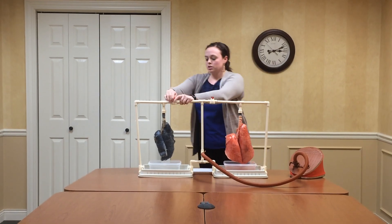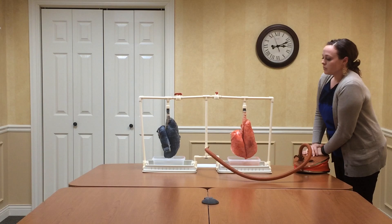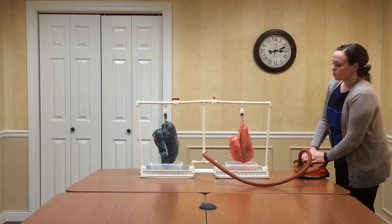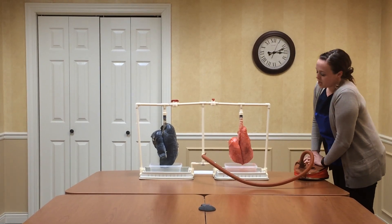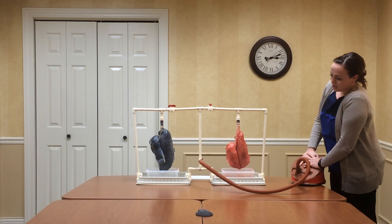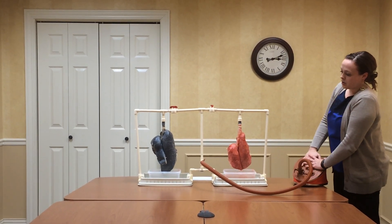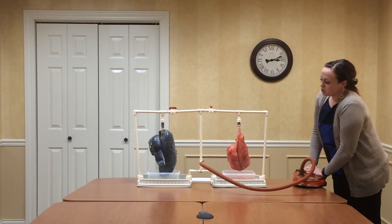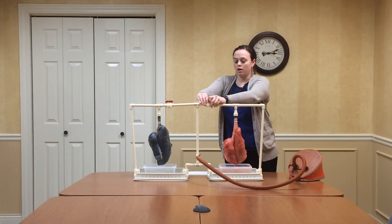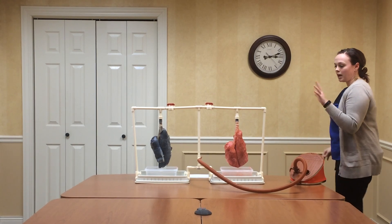We'll shut this valve off and turn on the diseased lung. As you can see, the diseased lung doesn't inflate quite as much as the healthy lung — it's a little stiffer, has some lesions on it, and especially the lobe on the left isn't inflating to its maximum potential. That's really from all the chemicals and tar that your lungs have to filter out through smoking.